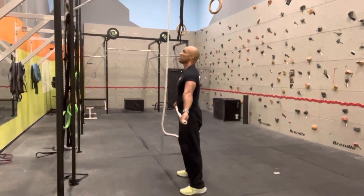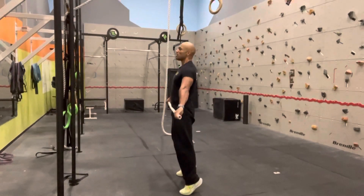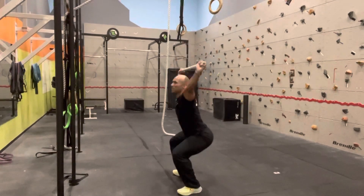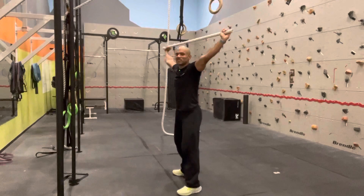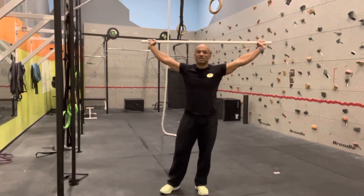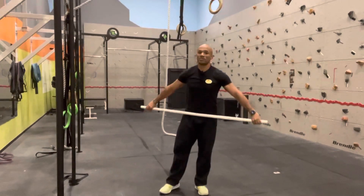After that, the first step of the snatch: standing here, the deadlift, going up on your toes, shoulder shrug, pulling to the solar plexus, and arriving in a snatch position. All these different steps, but starting this time from above the knee.